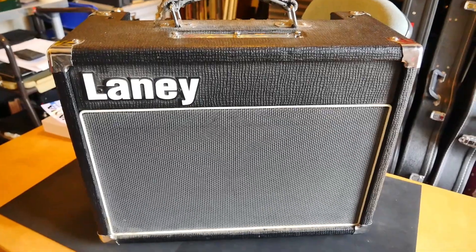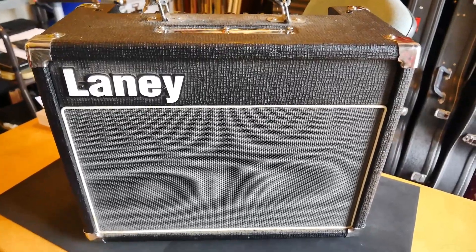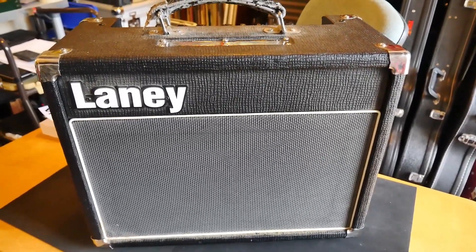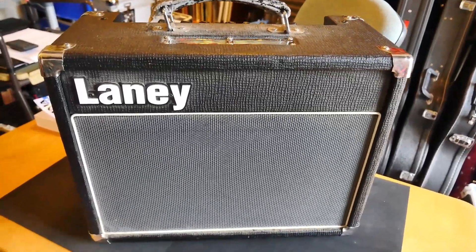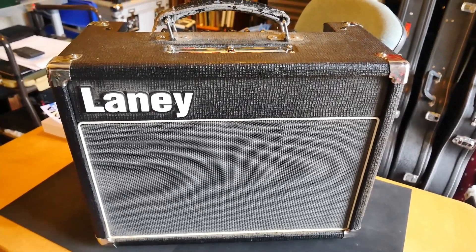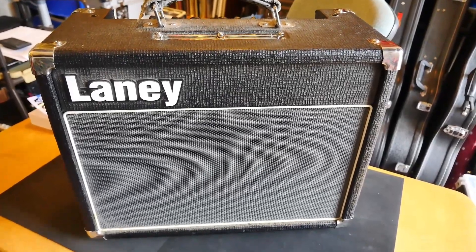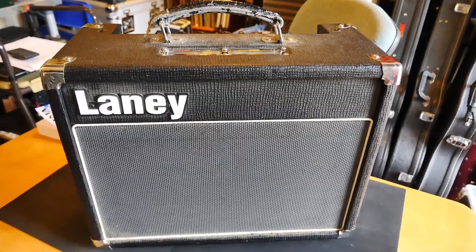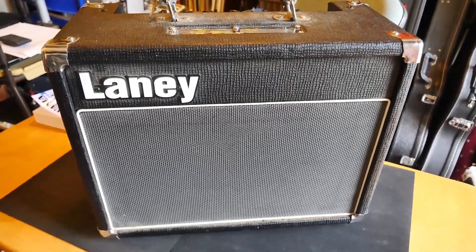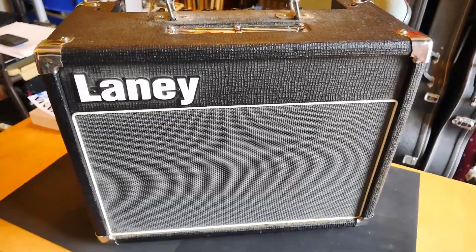Having just ordered the Modulus ROX-15, which is based on the Vox AC-15, within days of placing that order this little lovely thing turned up on a local site — it's the Laney VC-15, which is basically Laney's answer to the AC-15. They also did a VC-30, which was supposedly their answer to the Vox AC-30. This was at such a bargain price that I basically couldn't leave it and went straight out and bought it.